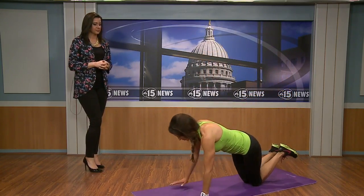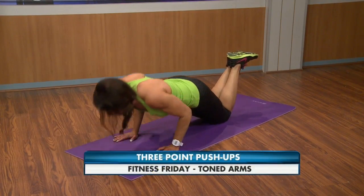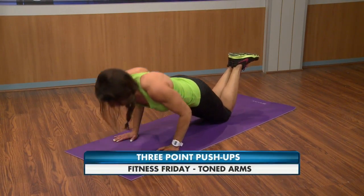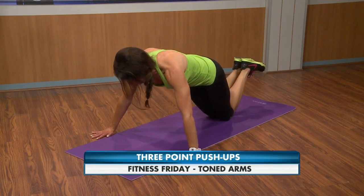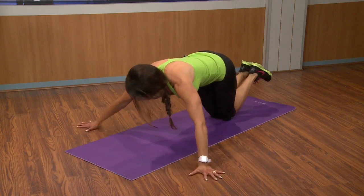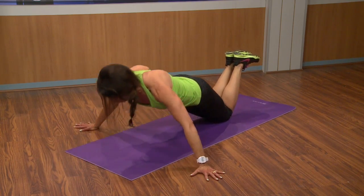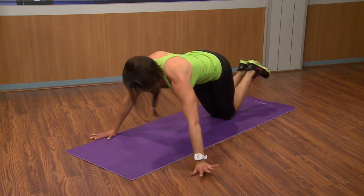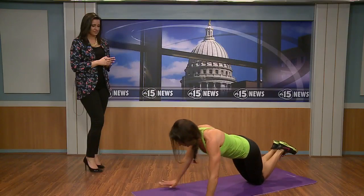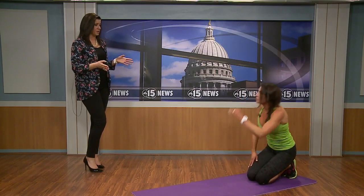First, we're talking about push-ups. You can do these on your knees or toes — you choose. Abs are in tight. We're going to do three-point push-ups: start with tricep ones, hands underneath your shoulders, do eight of those. Then walk hands out to regular push-ups and do ten. Then walk out as wide as you can and do twelve. Walk back in for ten regular ones, then back in for eight tricep ones.